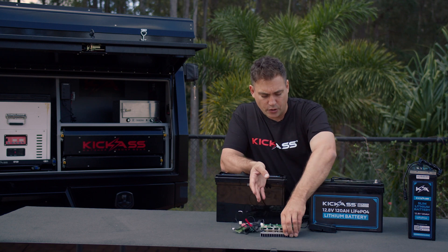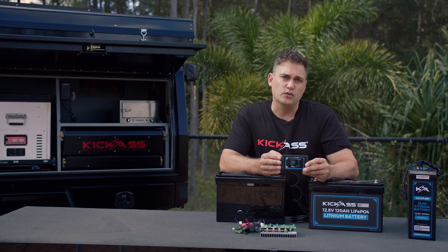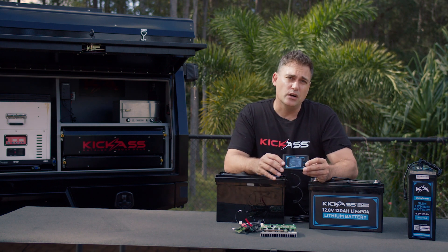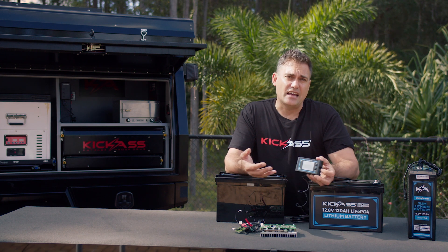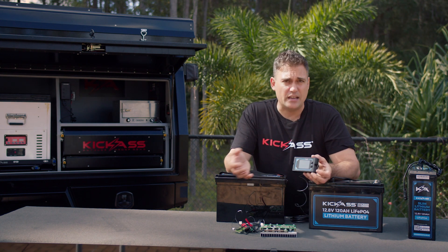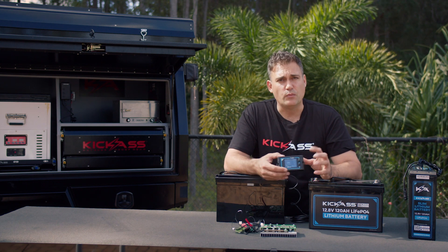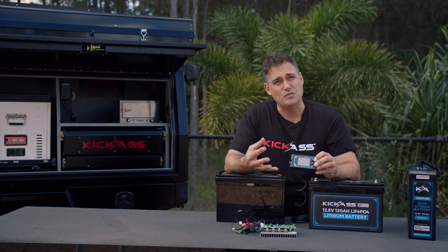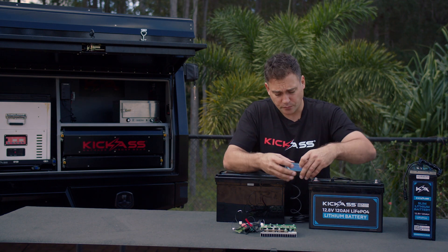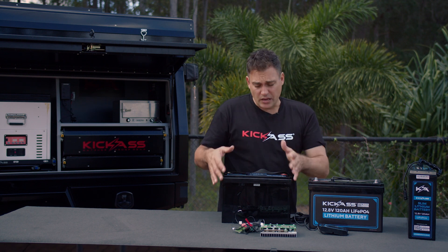What we've also done at Kickass is made a remote screen. That connects to the BMS as well. We did that because you don't always want to get your phone out to find out the status of your battery and open the app. Sometimes you might just want to install this near the door or somewhere convenient, push a button, and see what's going on. So the BMS can communicate with the screen as well.